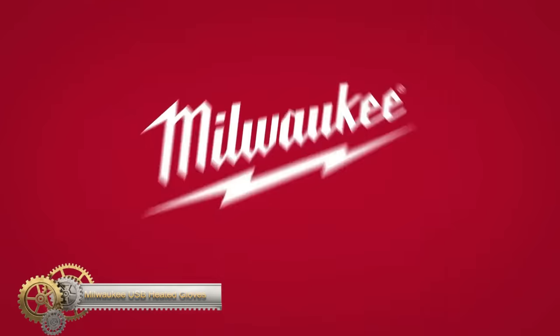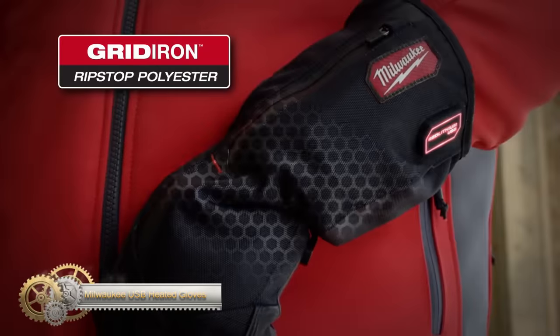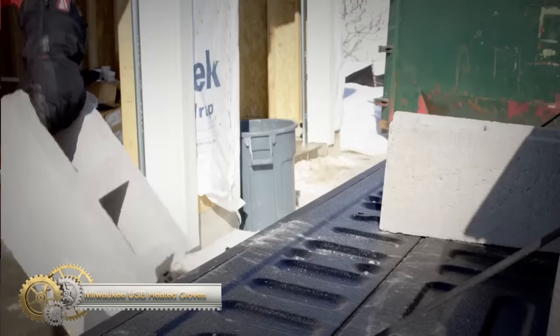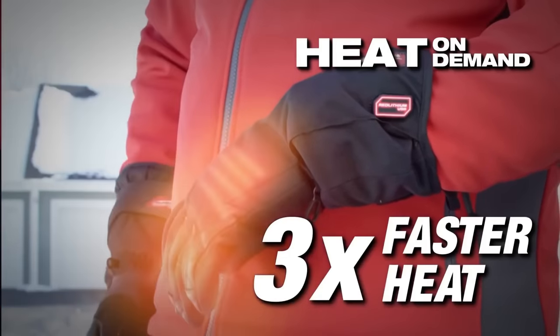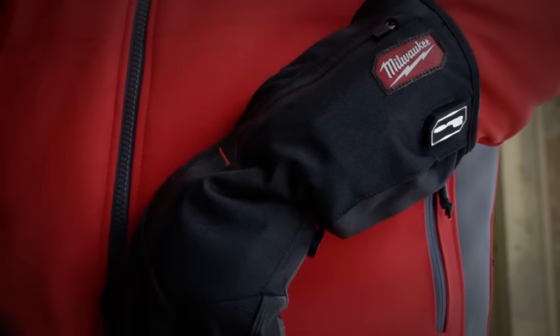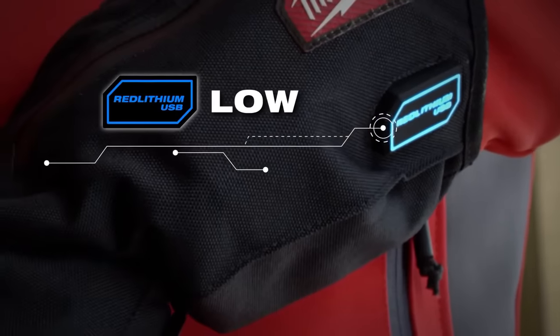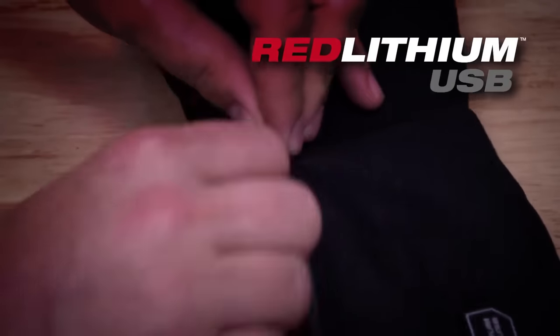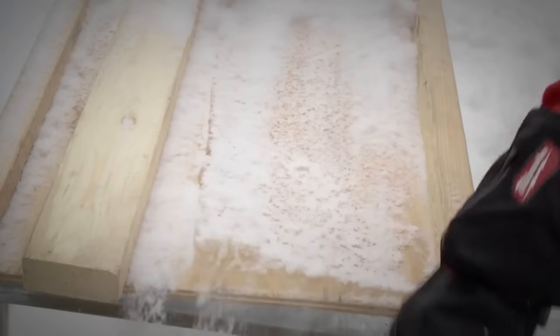Milwaukee Red Lithium USB heated gloves are specifically designed for tradespeople to use both on and off the job. These gloves are constructed with Gridiron ripstop polyester, which provides reinforcement in areas where other gloves often fail and protects against abrasion and tearing. Additionally, the 100% leather palms and fingers add dexterity and extra durability.